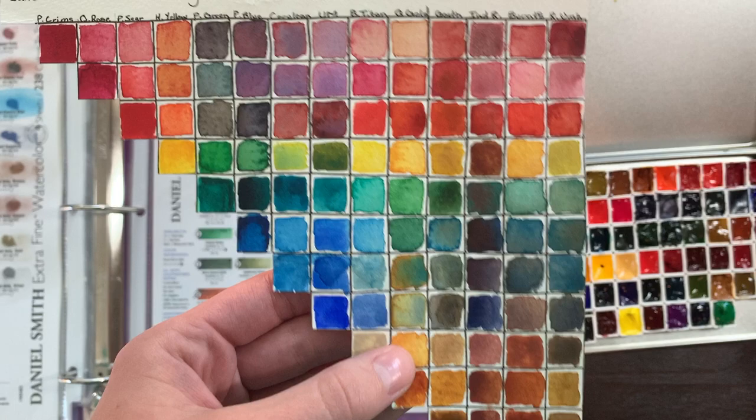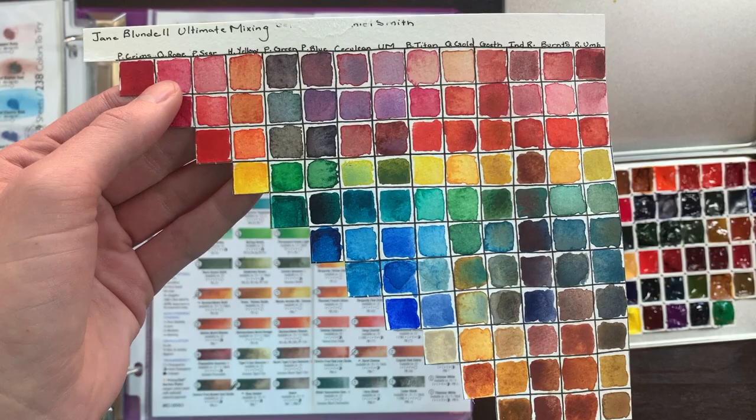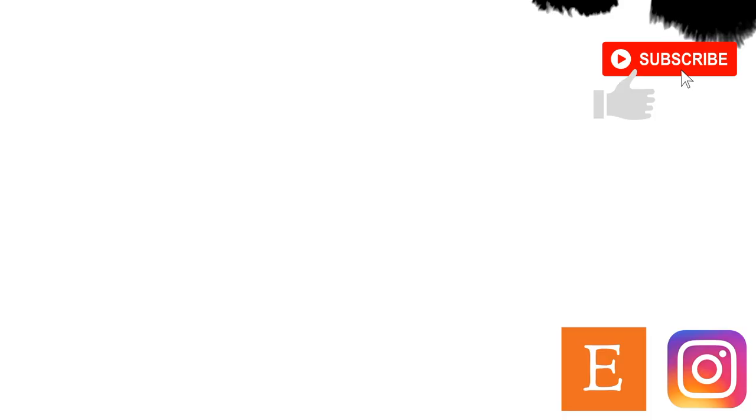The last order of business for this video is the giveaway. The winner will receive a Mugello palette filled with samples of the Ultimate Mixing Set by Daniel Smith. Usha R, congratulations — you are the winner of our giveaway. I'll be contacting you via Instagram in the next 24 hours. Thank you guys very much for being here for my very first YouTube video. Go ahead and follow me on Instagram for updates on Water and Cotton. Bye!